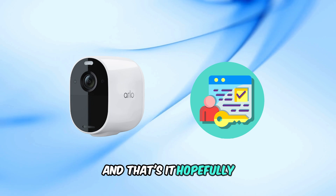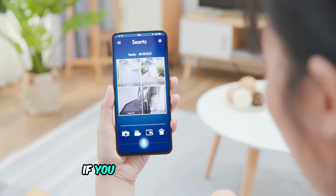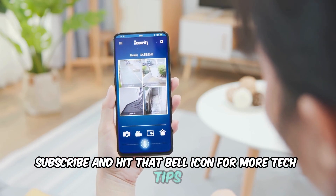And that's it. Hopefully one of these steps helped get your Arlo camera recording again. If you found this video helpful, don't forget to like, subscribe, and hit that bell icon for more tech tips.